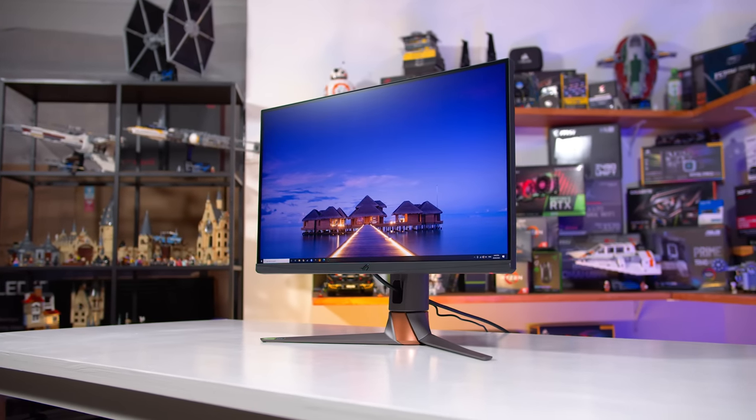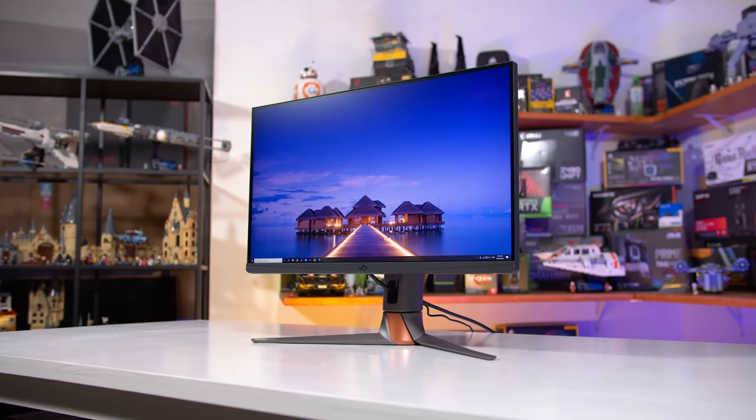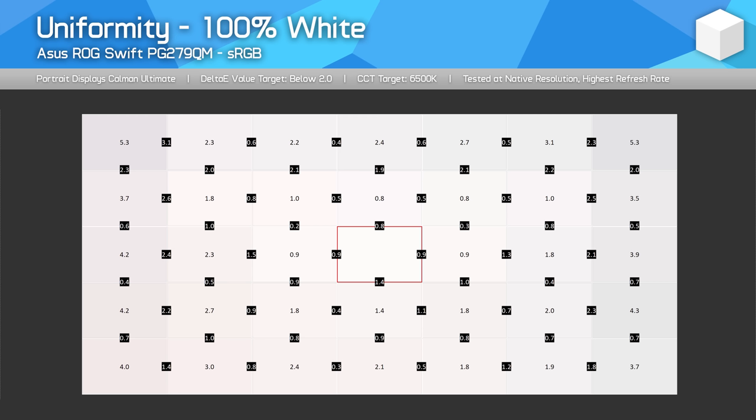Viewing angles are very good with this display, and I didn't experience much backlight bleed or IPS glow, although as always this varies from unit to unit. As for uniformity, this monitor generally provides great imagery with even tones, although there is a small amount of fall off along the outer edges, as we can see from Delta E results above 2.0 in those areas. Not too bad all up though.